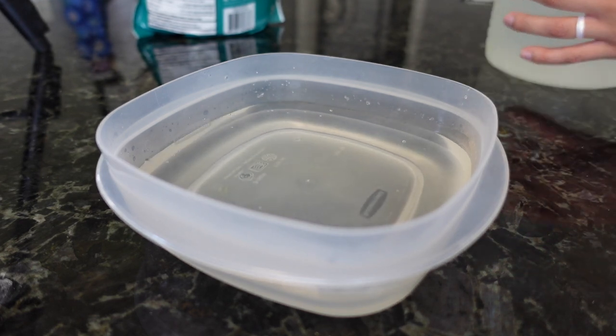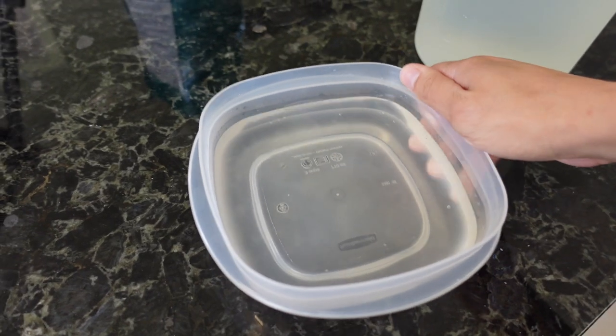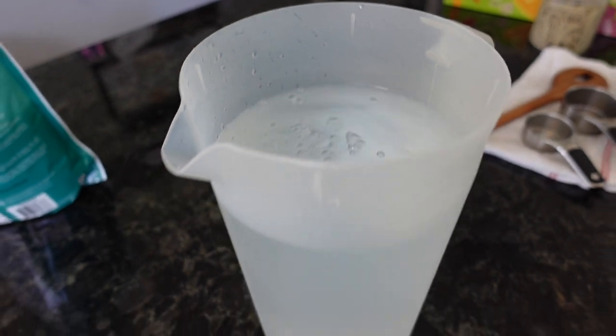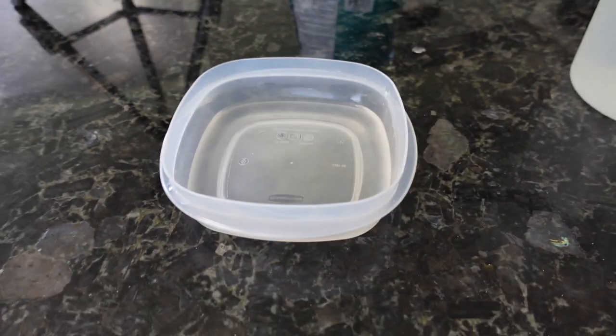I don't want to put too much in there because we only want the little bottoms of his feet to be covered with water — not too far up to his ankle so it doesn't touch his fur. I think this might be a little bit too much, so I'm going to pour a little bit back. So we have our water ready. Now I'm going to cover it. My idea is to cover the top with plastic wrap and just cut little slits in it so that his feet can poke through but the rest of his fur won't get wet.